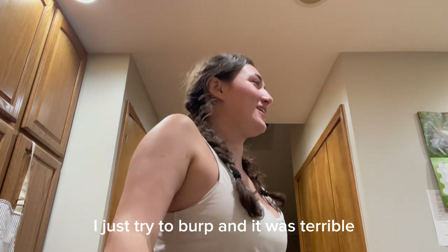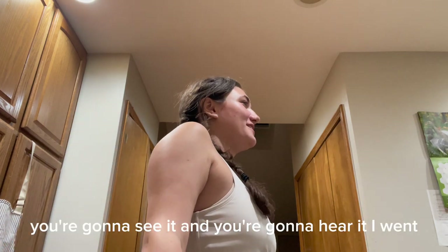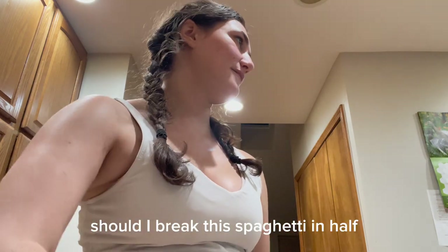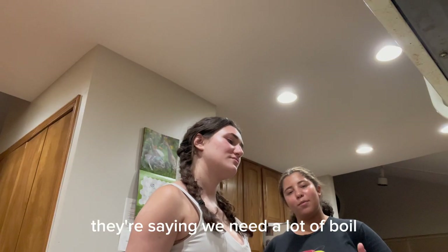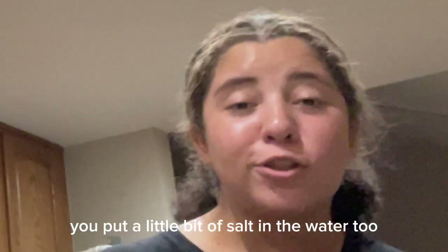I just tried to burp and it was terrible. Did you hear that? You're going to see it and you're going to hear it. Should I break this to make it easier? Yeah, we had a boil. First of all, let the water boil.